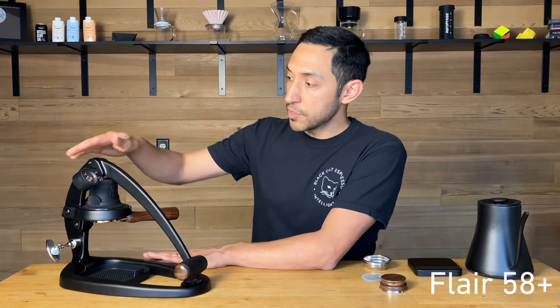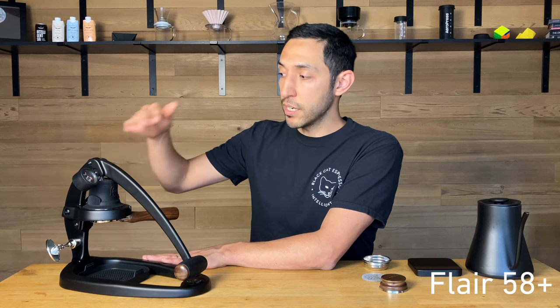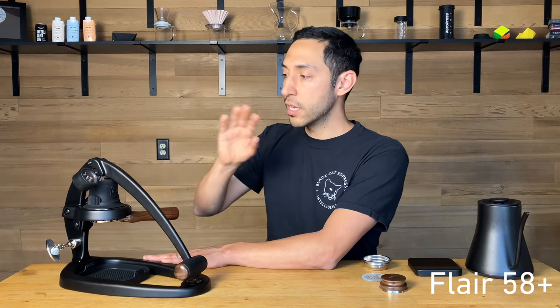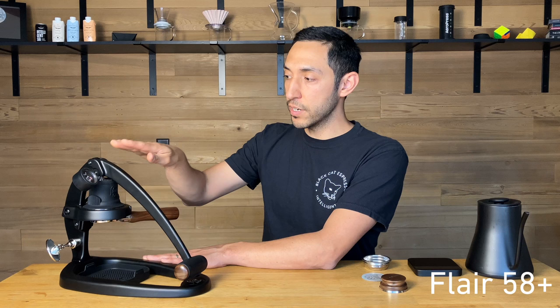I like that it comes with a pressure gauge so you get to see what you're doing when you're doing it — whether you're doing a ramp-up pre-infusion, a flat pressure profile, tapering, any of this stuff. It's really nice to have the pressure gauge to see what's going on.